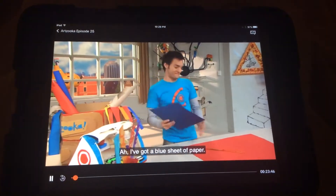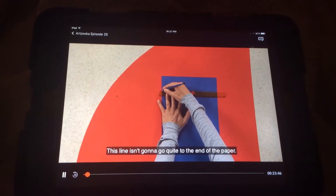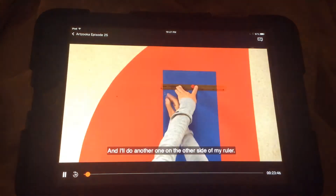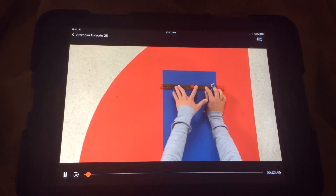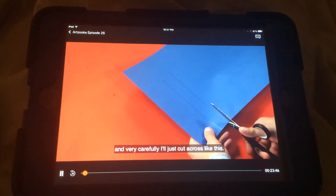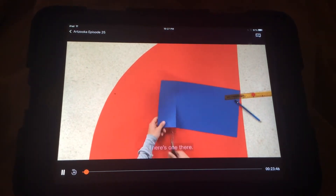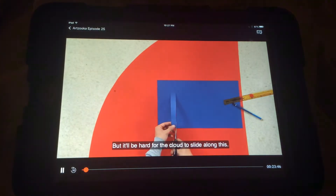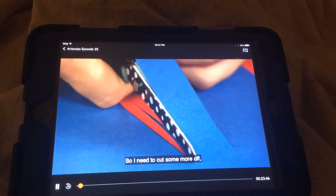I've got a blue sheet of paper. I'm going to take this piece of paper and, with my ruler, draw a line. This line isn't going to go quite to the end of the paper. And then I'll do another one on the other side of my ruler. This will be the track that my cloud moves along. I just need to cut each line, so I'll take my scissors and very carefully cut across like this. There's one there. And now I have my track. But it will be hard for the cloud to slide along this, so I need to cut some more off. That looks about right.